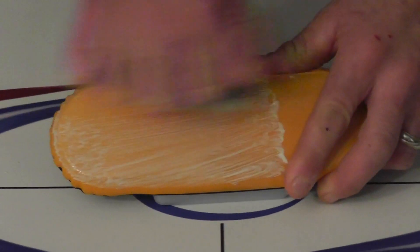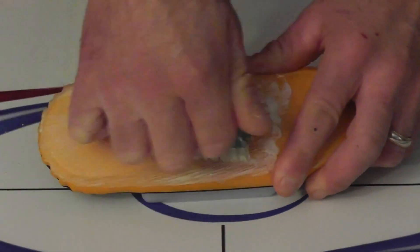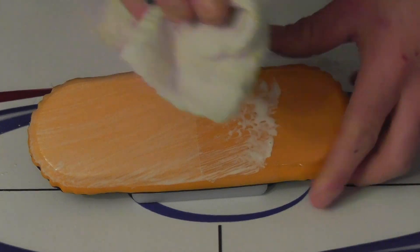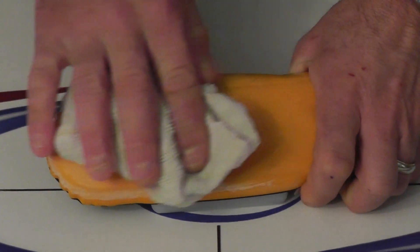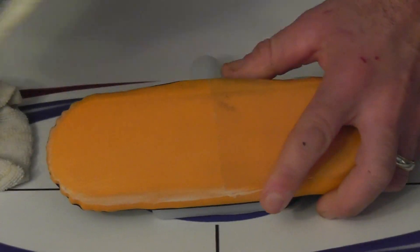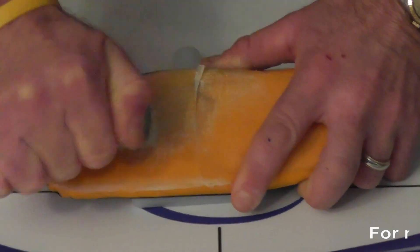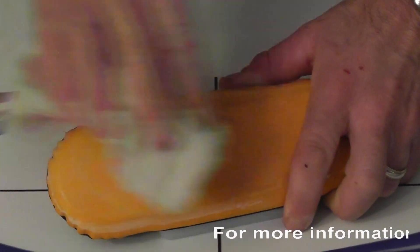We're going to go ahead and scrub away. Then we get ourselves a damp cloth and wipe off all this excess. There's a little bit left here, let's go after that. There you go — your pad becomes brand new again.